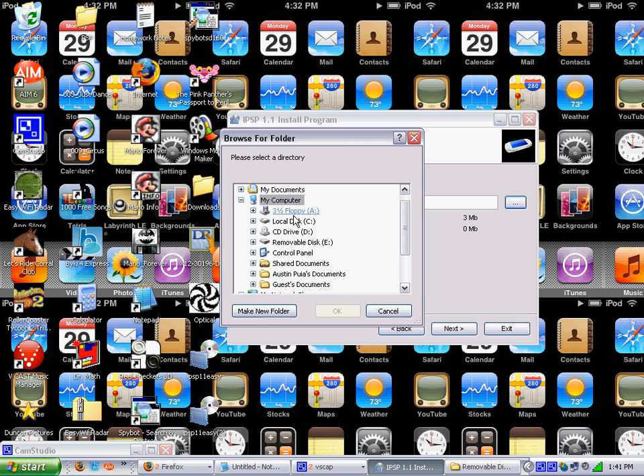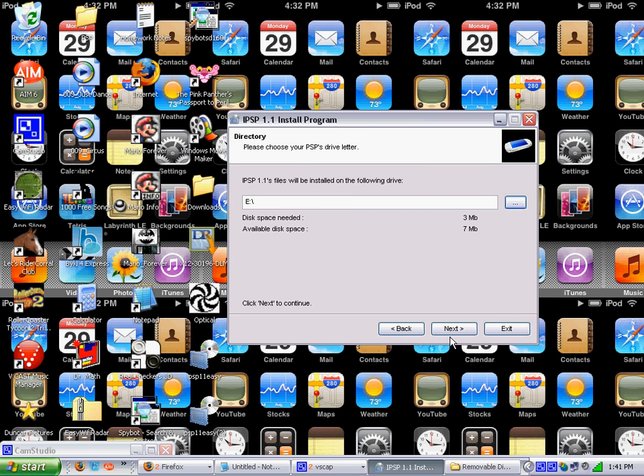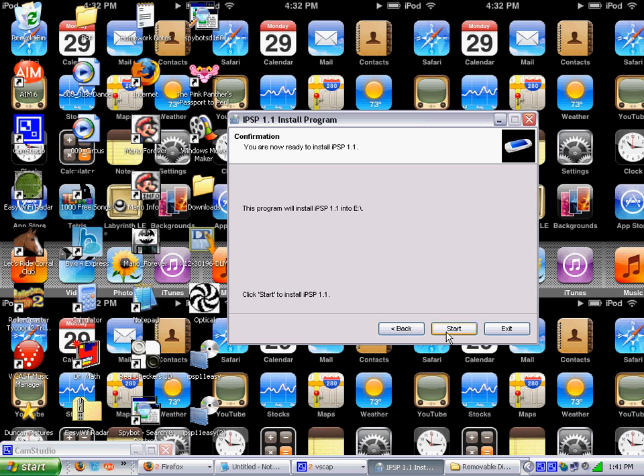You want to go to the disk yours is in. Mine is in Removable Disk E, so I'm going to click on that and press OK. Don't click on anything below it. Go to next. And it says this program will install IPSP 1.1 into E: slash. Press start.